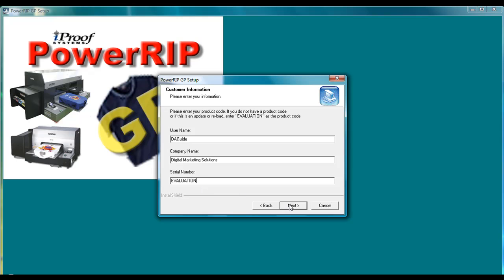You then have your choices of which printers you would like to install. Make sure you go ahead and choose which one matches the product code that you're going to purchase or that you've already purchased. In this case, I'm going to install the Brother 782 printer. When purchasing the 782, it will also give us the ability to install the Brother 541 printer as well. However, purchasing or installing the Brother 541 using a Brother 541 product code will not allow you the ability to validate the software if you have the 782 drivers installed as well. So the RIP will allow you to go down in size, but not up.